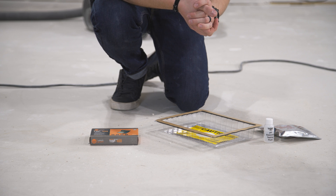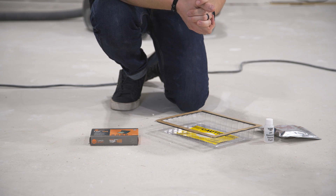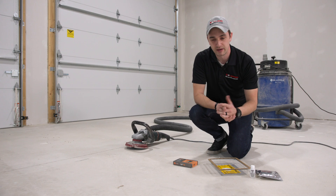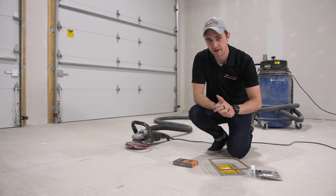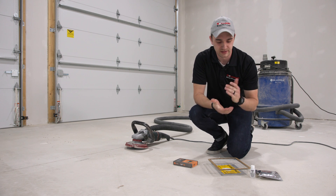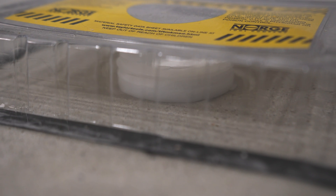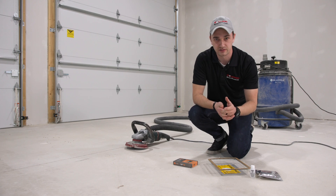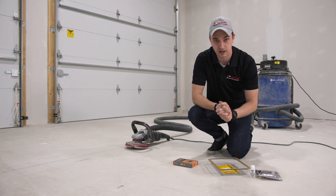To check for that, we're going to use a calcium chloride test. Another test method is the relative humidity test — you drill a core into the concrete, set a probe in, and that gives you your reading. Those tests are very expensive, ranging $2,000 to $3,000. The calcium chloride test gives you a reading at the surface, whereas the RH test measures moisture inside the concrete itself. We'll use the calcium chloride test and walk you through it.